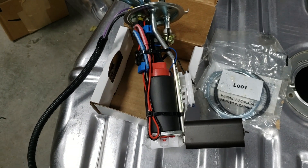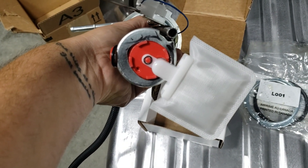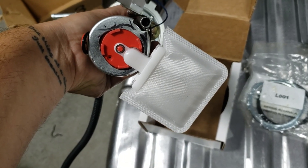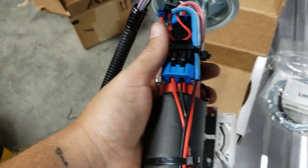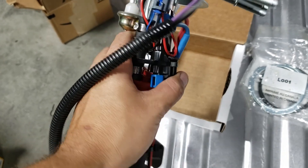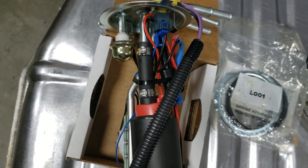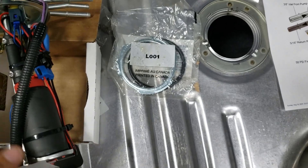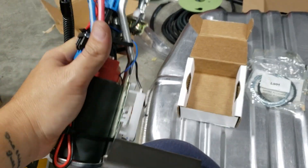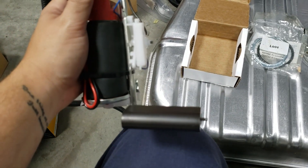So here's my fuel pump assembled on the sender. I had to hog that out a little bit with a file to make it fit. You can see that hole is still clear. The sock is on — this is the sock that came with the Aeromotive pump. I used weatherproof connectors and heat shrink just to be sure, and I used the Oetiker style clamps. The big thing is you want to make sure that the float can move freely and none of your wiring is obstructing it.